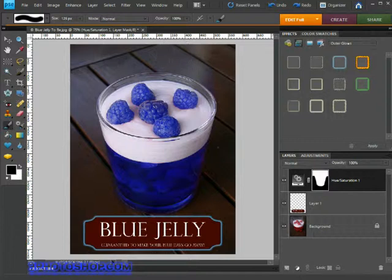The great thing about masking is that we don't have to be too exact. If we accidentally mask away too much — say these berries at the top of the glass — we can easily paint them back in by pressing X to switch the foreground colour to white. We can then simply paint the effect back into our berries, turning them back into the scrumptious blue that they were previously.